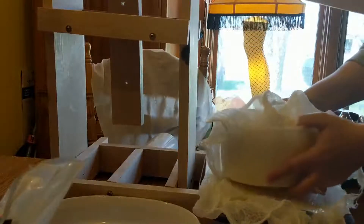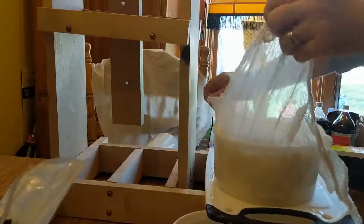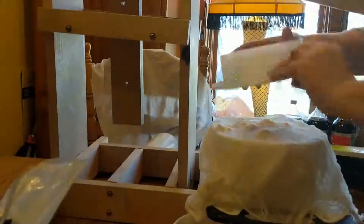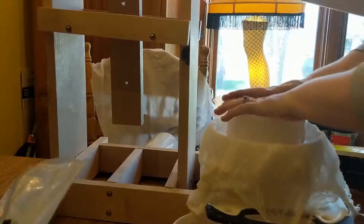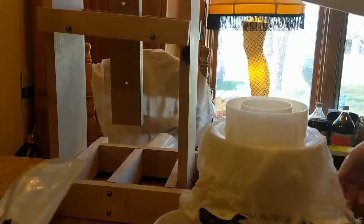At this point, it's on to the cheese press. We cover the cheese with the cheesecloth, then put the follower on top of that and put it into the press. We press it for 30 minutes at 20 pounds.